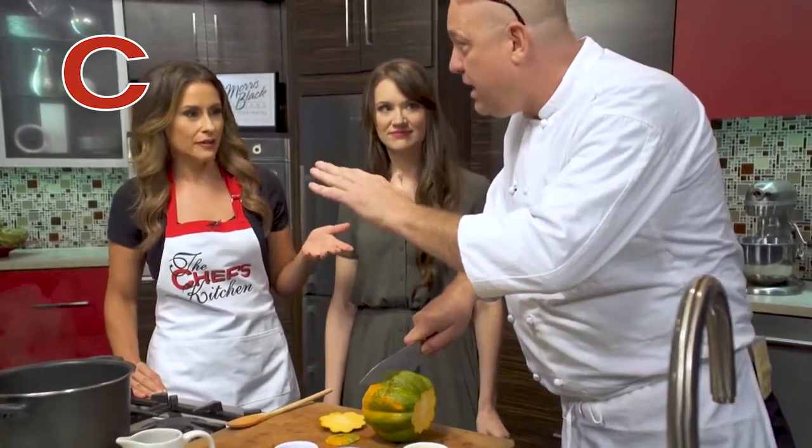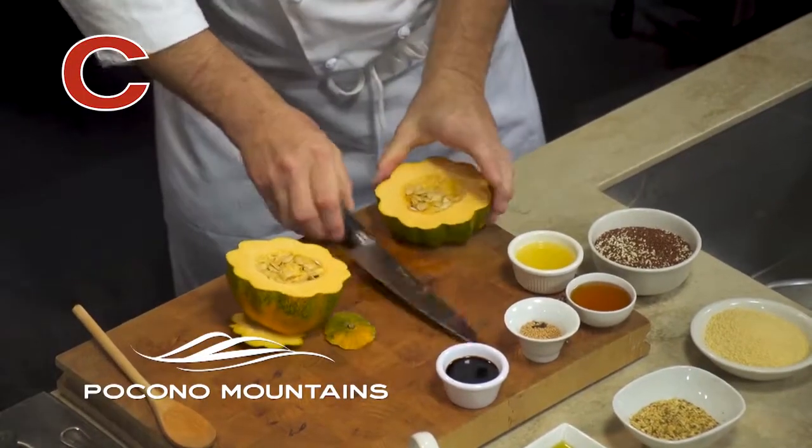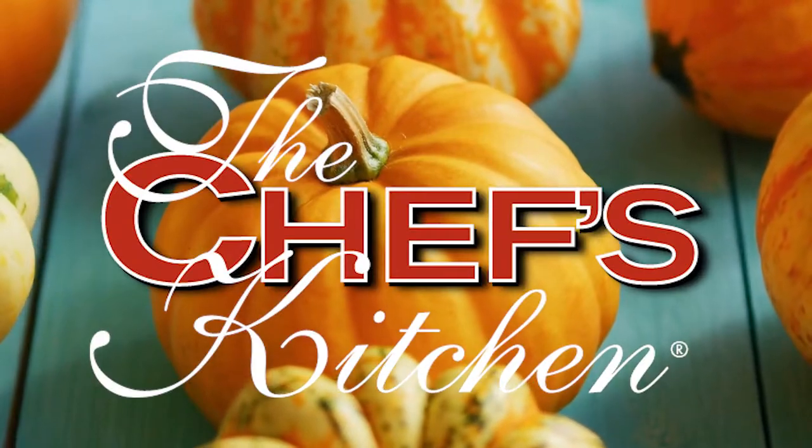Would it be easier using a serrated knife or does it matter? I like using a chef's knife. It probably also helps that you have sharp knives — mine at home are not so sharp. Knife 101: get yourself at least just one good sharp knife.